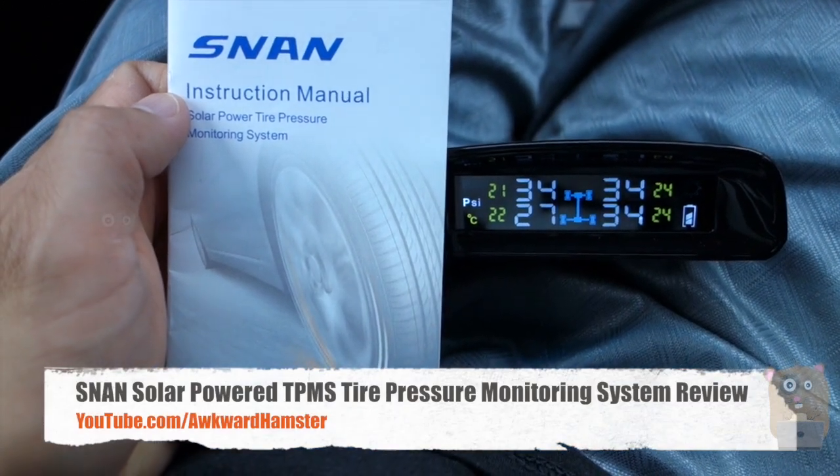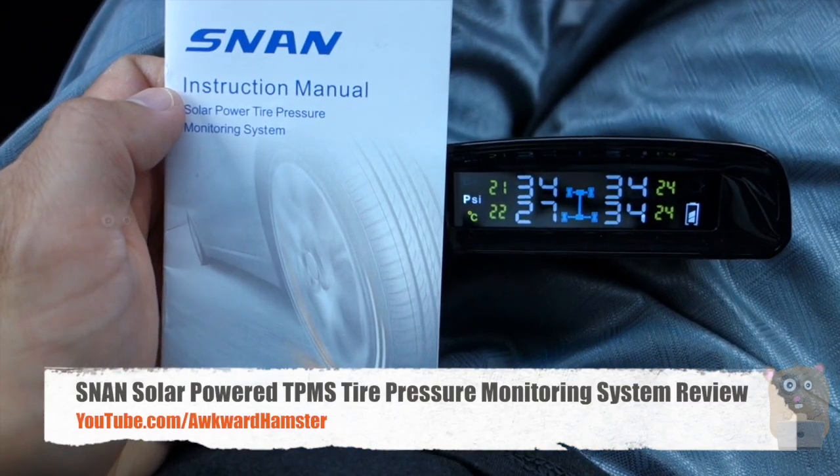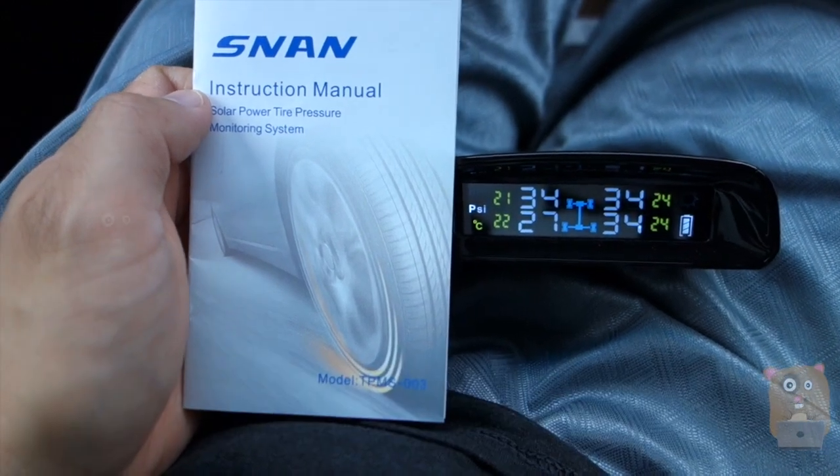Hi, welcome to Okoyamster. Today I'll be reviewing the SNAN Solar Power Tire Pressure Monitoring System. The model is TPMS-003.